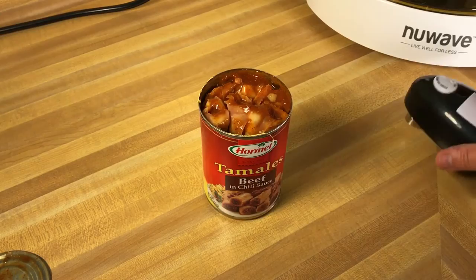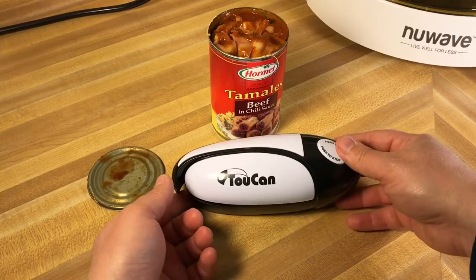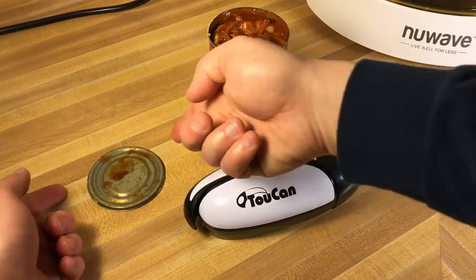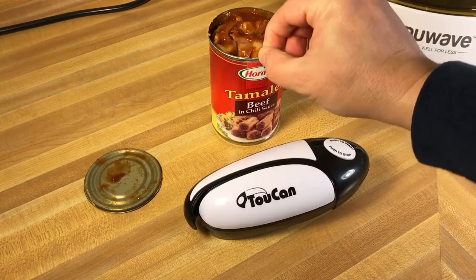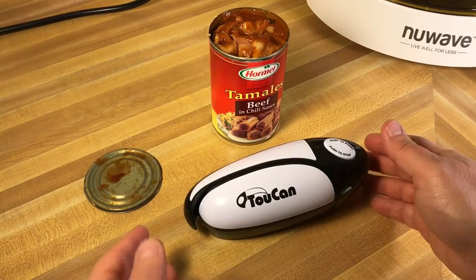I'm actually really impressed with this can opener. I just bought a new Kenmore can opener that I like, but this is really, really nice. It's a little large, so there are some drawer space concerns, but it actually works. That lid is not sharp at all — a little dirty, but not sharp. The only downside I can see is this can sealant stuff. I don't know how unhealthy it is if that gets down in there or what it's made of, but yeah, it actually works.